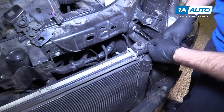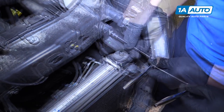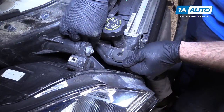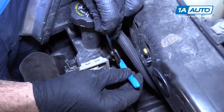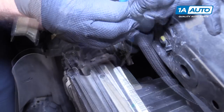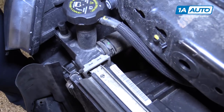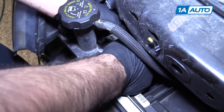Use a 10-millimeter socket, ratchet, and extension to remove the bolts holding on the top radiator mounts. Pull those off and put them aside. Do the same on the other side. Use some slip-joint pliers to remove the clamp — there is a lock on it. When you squeeze it together just right, it will lock in the open position. You can move it off the radiator now — just work it back and forth and pull it right off.